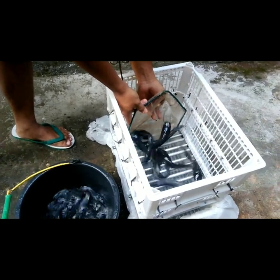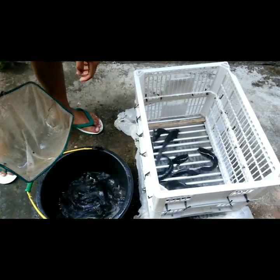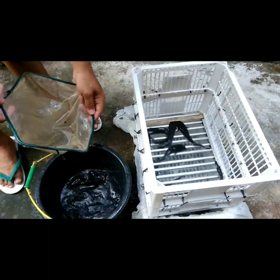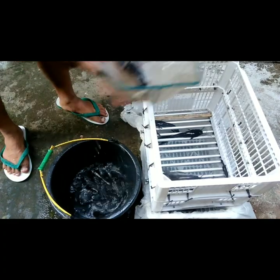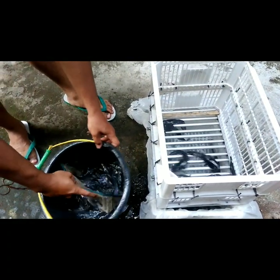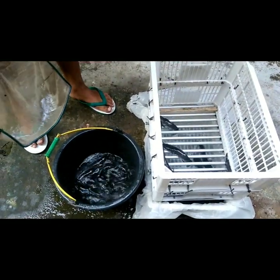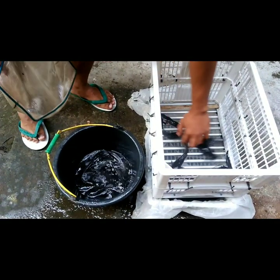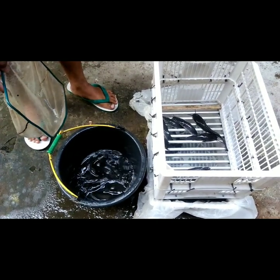Ini nanti lele yang akan tersaring itu adalah ukuran isi 16. Nah, yang jatuh itu adalah ukuran di bawah sekilo isi 16. Coba aplikasikan. Gini cara kerjanya. (The catfish that will be filtered here are size 16 per kg. The ones that fall through are the size below 16 per kg. Let's apply it. This is how it works.)